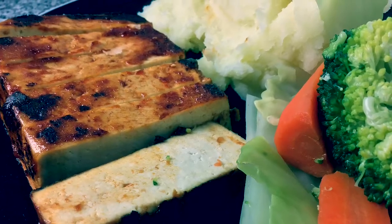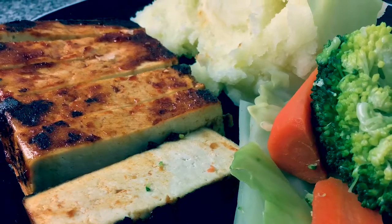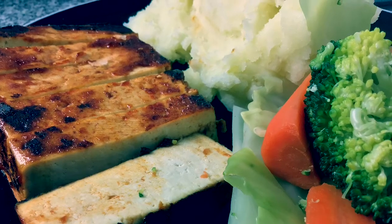Welcome to Vegan Method. In this video I'm making a barbecue tofu — it's a take on hunter's chicken, minus the chicken.